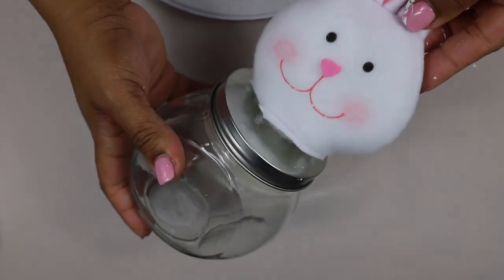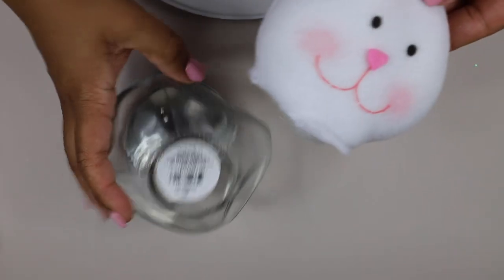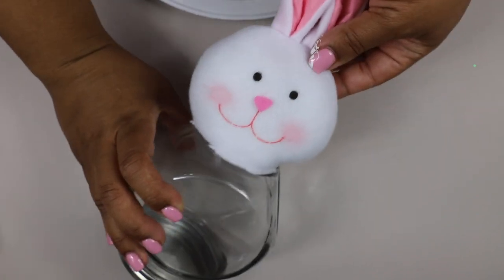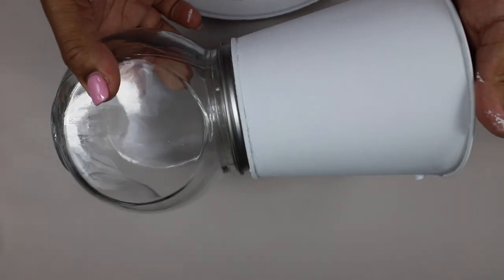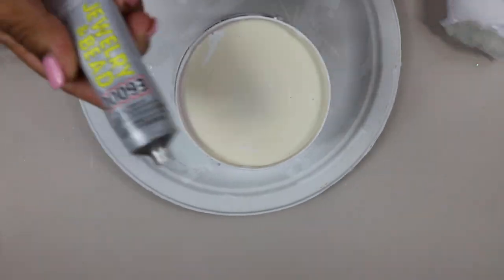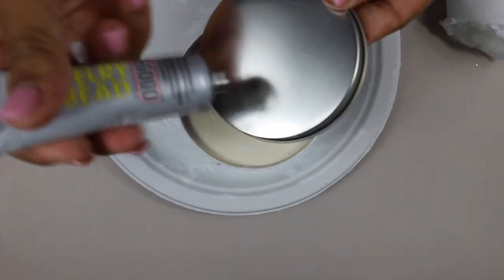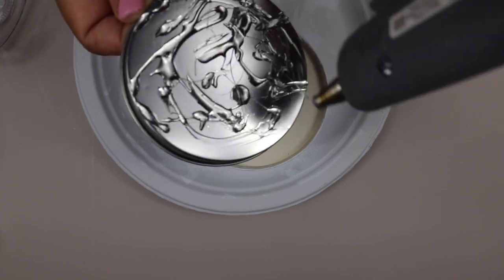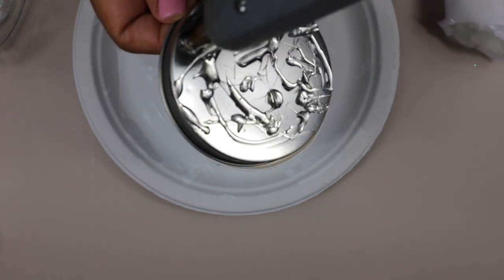Next I wanted to glue the rabbit's head to the jar, and I decided that the bottom of the jar was a better fit than the top. What we're making is a gumball machine — if you haven't figured it out — and that means the gumball part opens upside down, but that's okay. I then coated the jar with hot glue and some E6000 and put it on that pail.